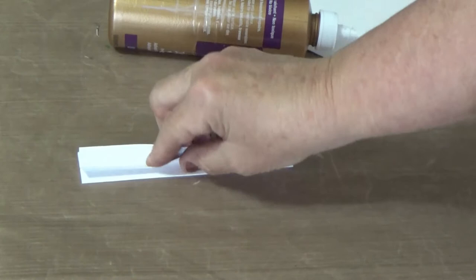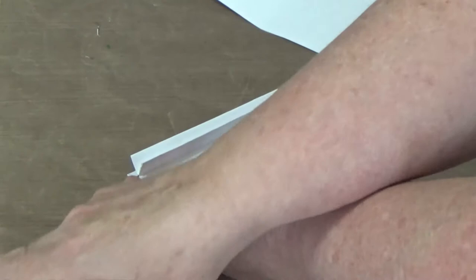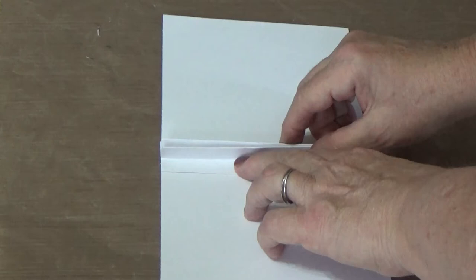You're gluing the two edges underneath, then these two are glued together, and this section is going to come in here and fit right in half. So when you fold the card it'll look closed, and when it opens up it'll pop up the butterflies. You need to make sure that you put these two edges right on the fold.